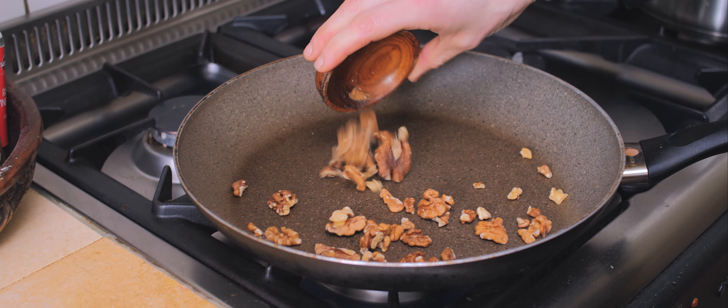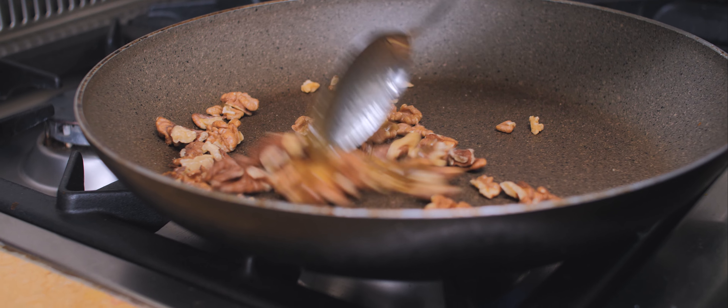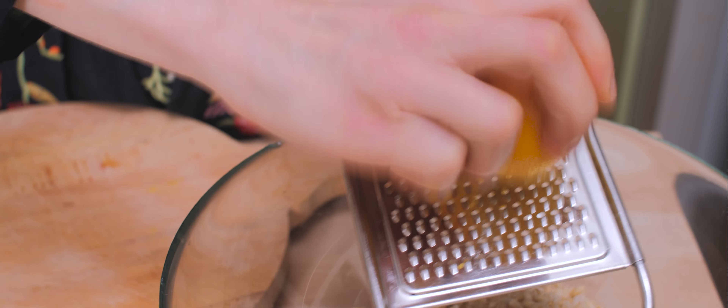I'll be topping the salad with beautiful walnuts. They're delicious as is, but I'll give them some extra flavor by roasting them in a dry skillet and glazing them with some honey, which will give them that extra extra flavor.